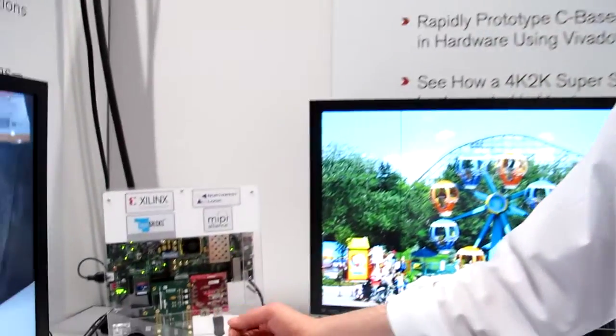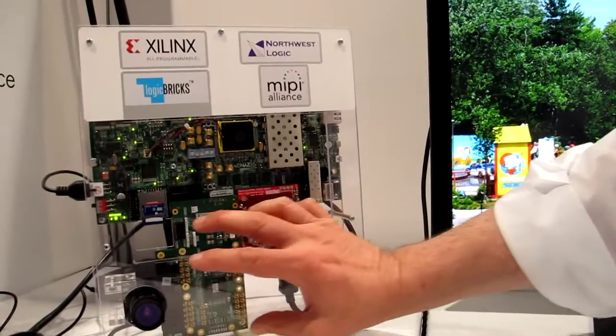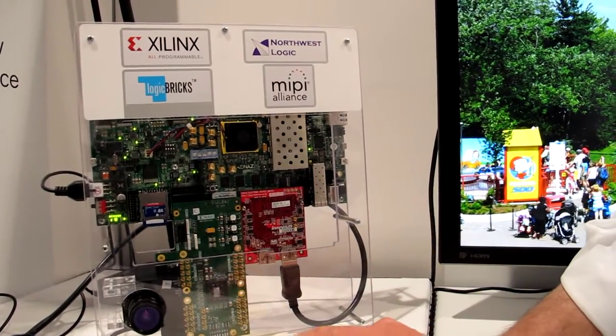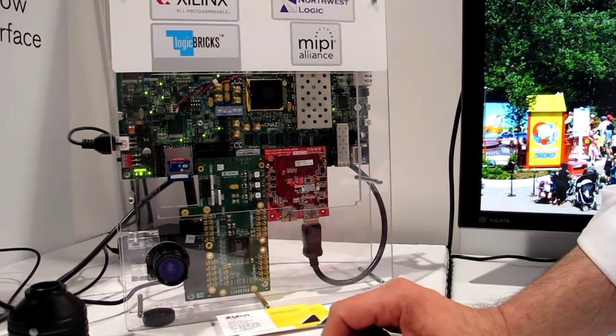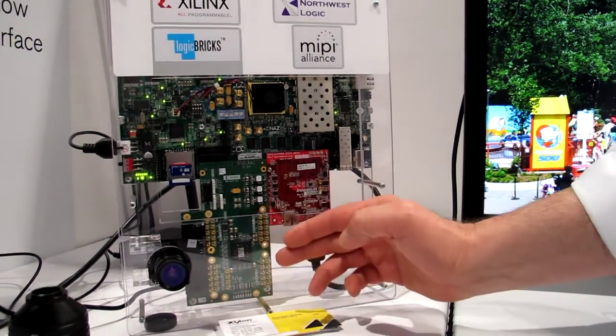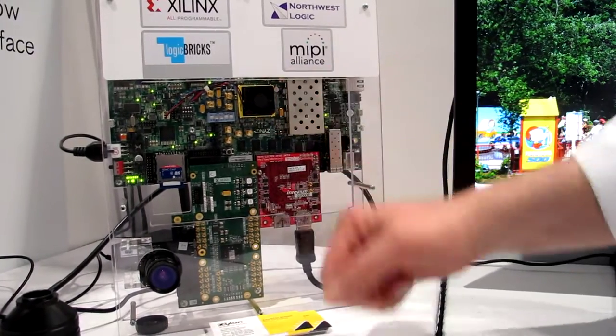MEPI is a low-cost interface for cameras and for displays and can be used in several markets for camera manufacturers and everything else. What we show here is the camera — it's a 4K by 2K camera with an imager from Omnivision, which is read by MEPI and we bring it then to the FPGA.